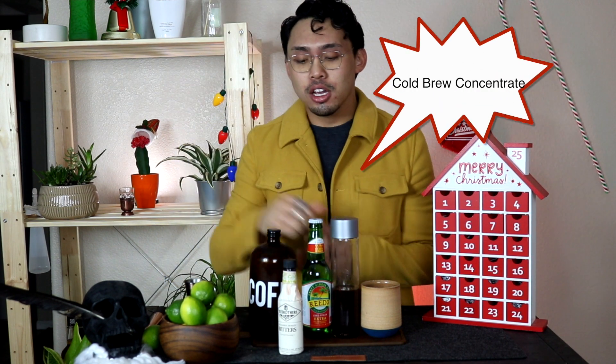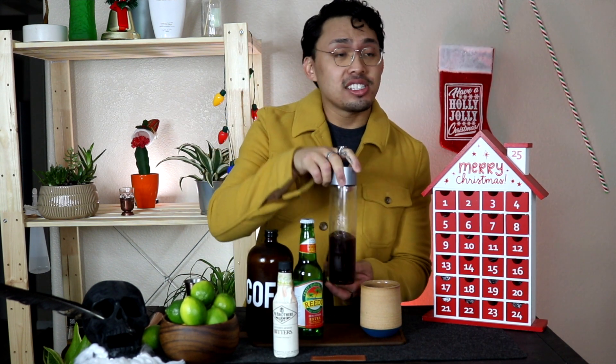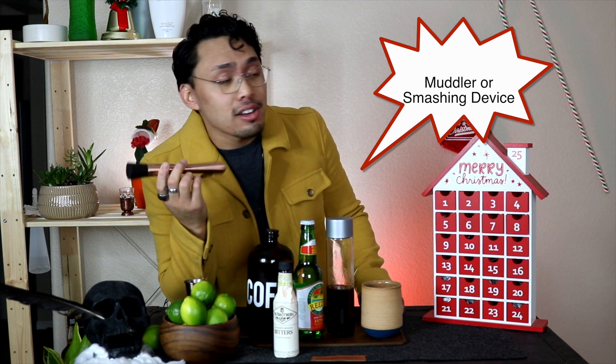Day two we are doing a Cold Brew Mule. What you're gonna need is cold brew concentrate, bitters, ginger beer, and a cinnamon simple syrup. If you guys don't know how to make this, I will make a video soon about how to make cinnamon simple syrup. You're also gonna need your cup — you don't need a muddler but I prefer to use one — a spoon, a rolling pin, anything that can smash things.